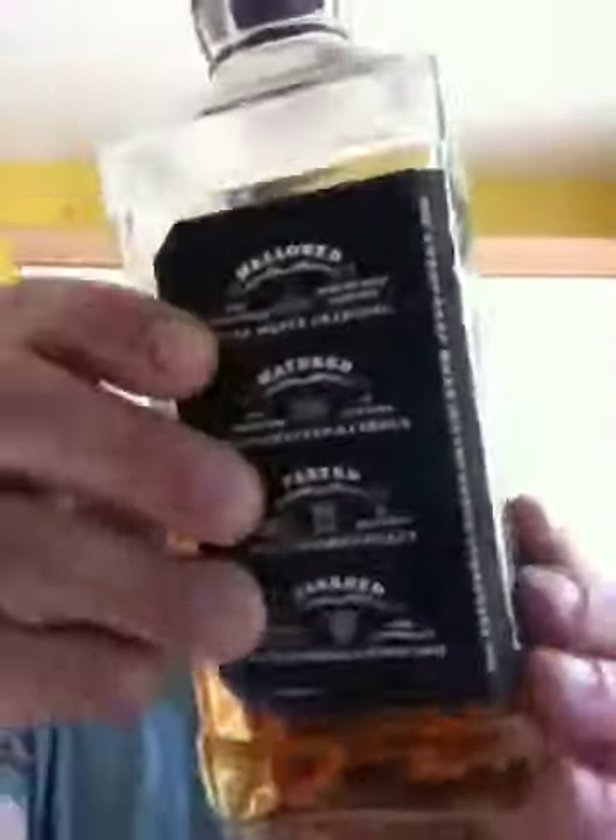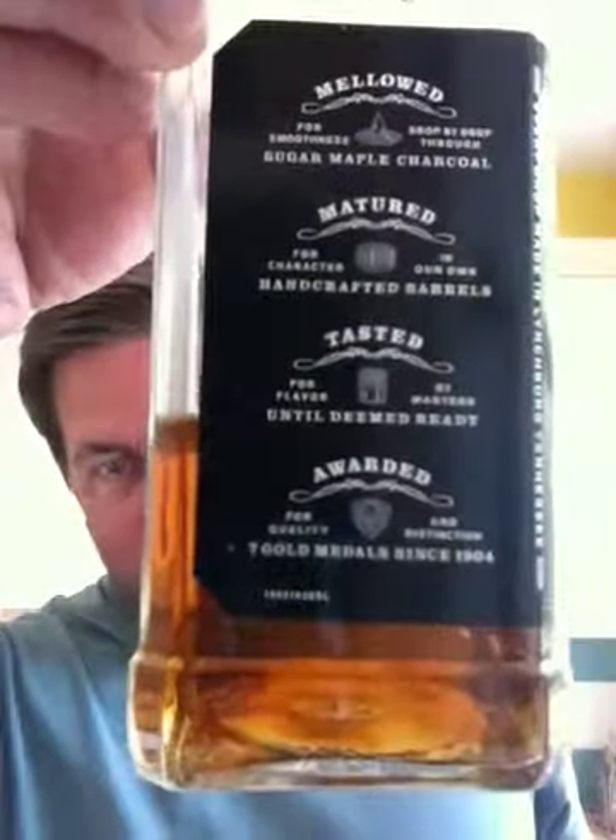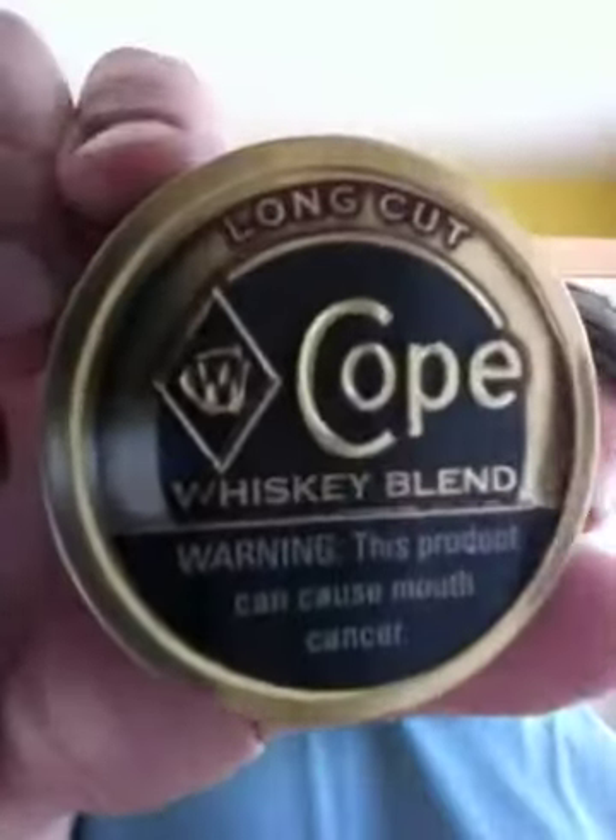I'm going to show you how much I like it, because here is a whisky — it's a Jack Daniels bottle, there's only a little bit left in it. So that's American. And then we have a Scottish big bottle of Bell's Scotch whisky. So I call it whiskies — I've got myself some Cope Whisky Blend.